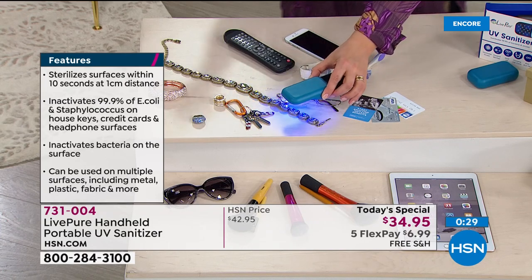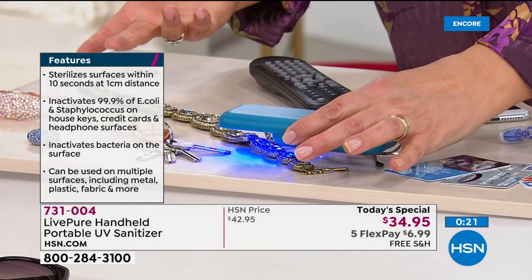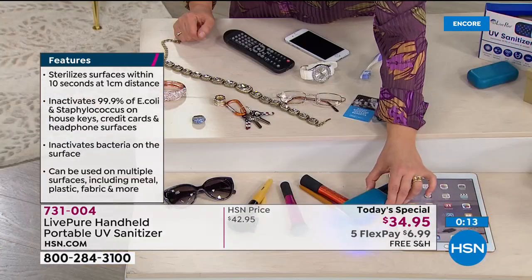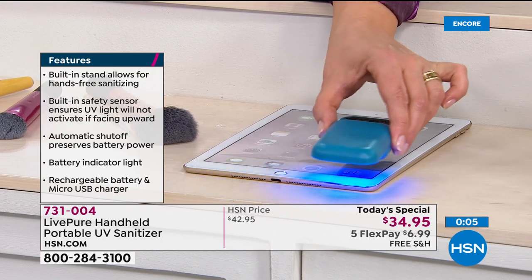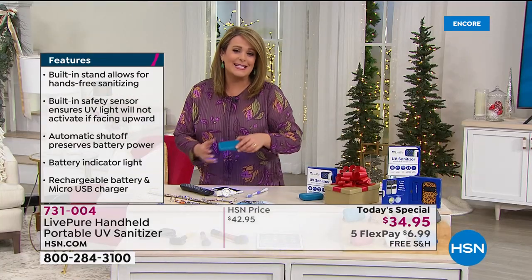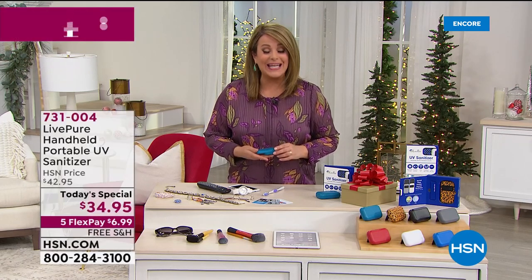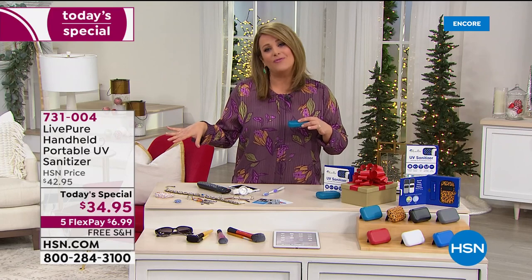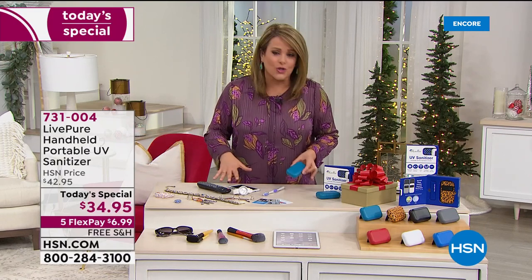Other options exist — maybe you like those toaster-sized boxes — but if you can't fit something in the box, you're out of luck. With Live Pure, you go wherever you want, take it in your pocket, handbag, or car console. Use this UV light properly — 10 seconds at a centimeter away — and you can inactivate bacteria and sterilize in as little as 10 seconds. It's the ultimate giftable and stocking stuffer. As the 'nerd worry-wart mom,' I love that I don't have to break the bank and I'm doing something good. Forget 2020 — this is year-round, there are always germs.